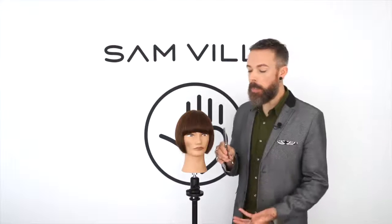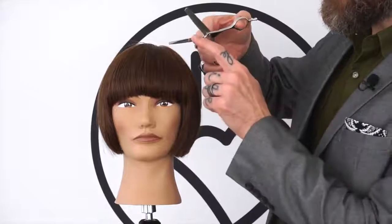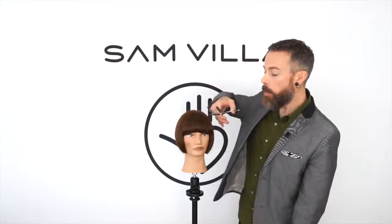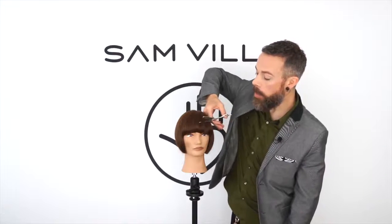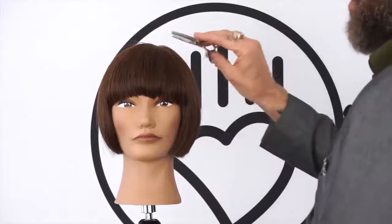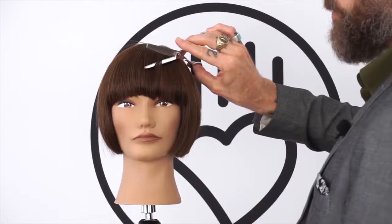Now the reason that's important is for one of two reasons. One is ergonomics. Let's say I want to slide the polished end of the shear under the fringe to do a little texturizing. Well, if I'm in a certain position I've got to get my elbow up here to get that underneath and to be comfortable. Or what I could do is switch, and now I can keep the elbow down and still get that polished blade underneath.